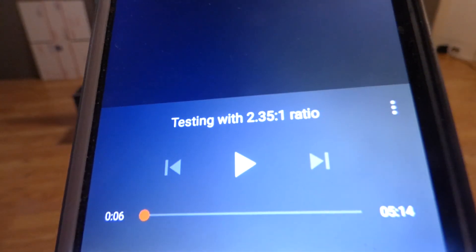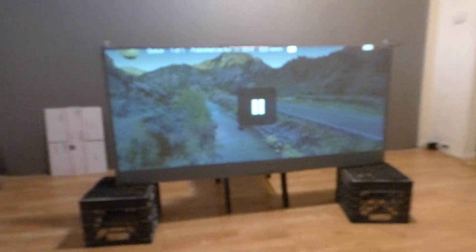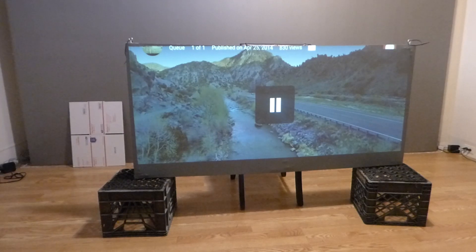I'm going to be streaming this through Chromecast, doing a video that does 2.35:1. I'm going to be doing this in 720p unfortunately, because of my Chromecast — it only does 720p because of my cell phone. But it's just a demonstration to show you exactly how cool this projector is.